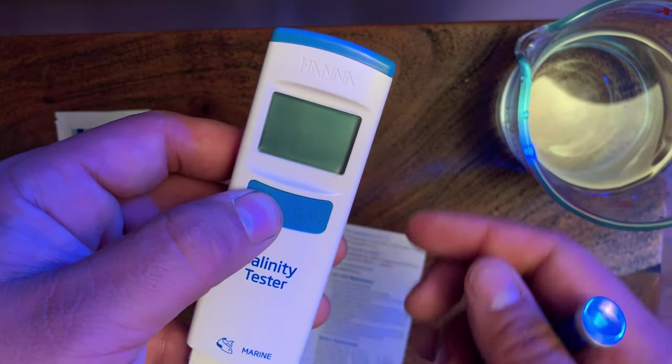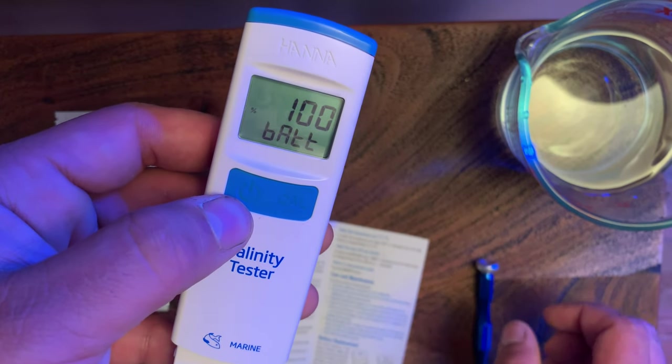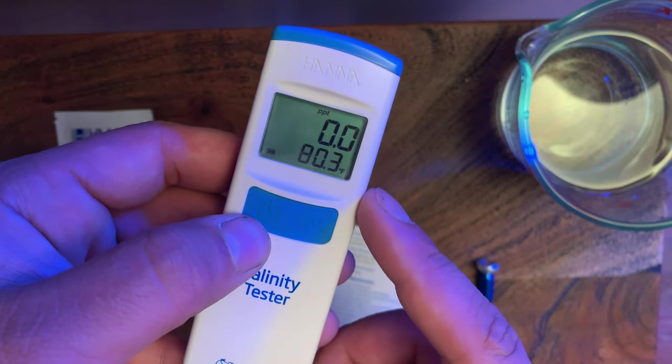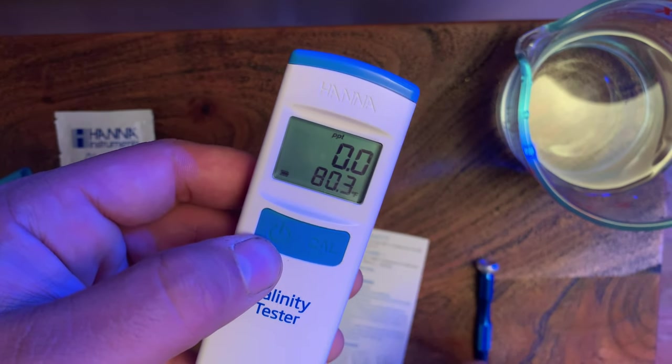Cut it off, cut it back on — there you go, we're reading in Fahrenheit. Pretty easy, pretty simple. You just have to read the instructions.